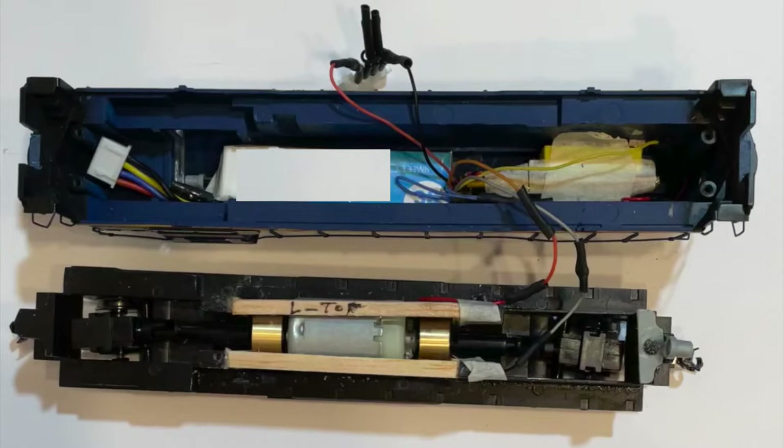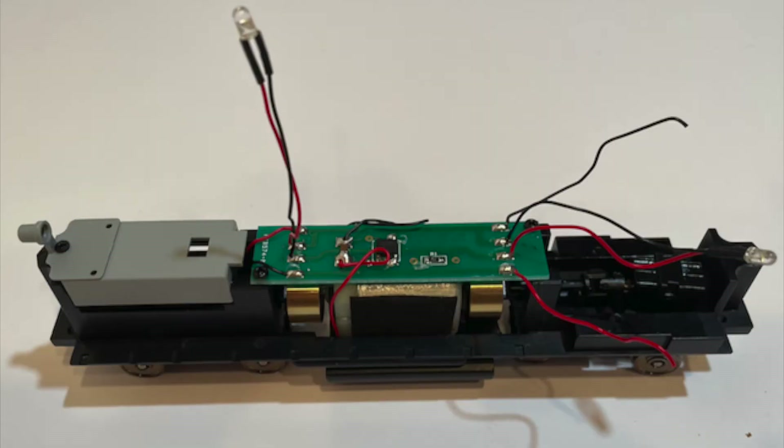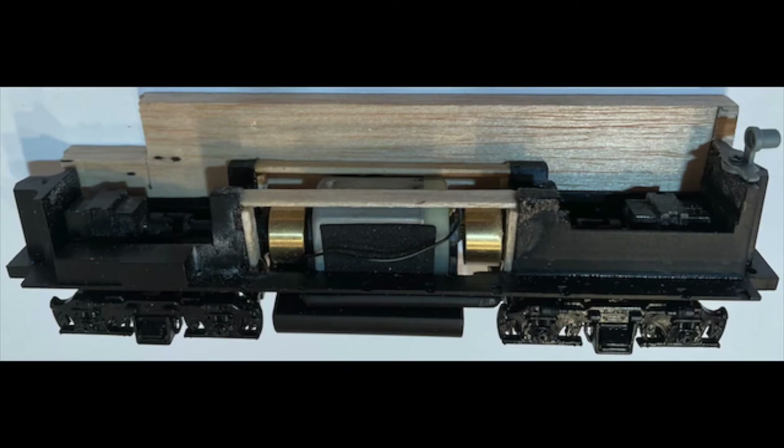The CSX conversion required extensive modification to the body shell. The inside top of the shell needed mold lines removed to allow the 3S LiPo to lay flat, and there was not much room for the chosen and modified power connector. It took a lot of time and effort to figure out how to get everything to fit inside the body shell, and a balsa wood frame had to be constructed over the motor to keep the battery in place.